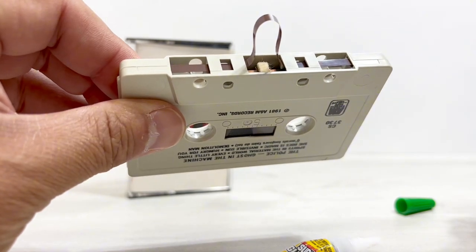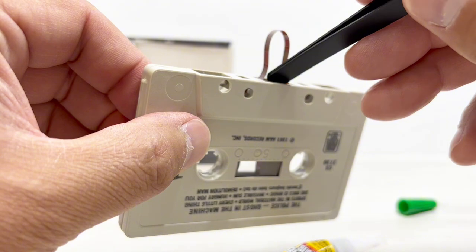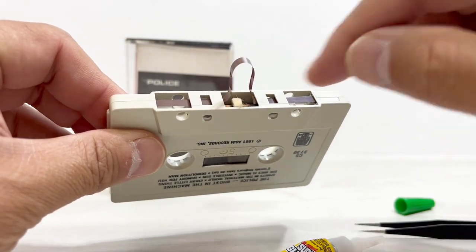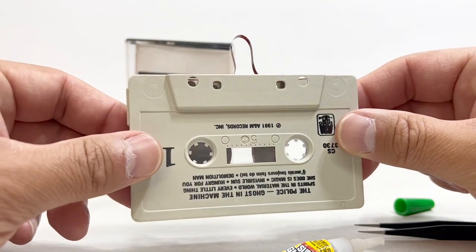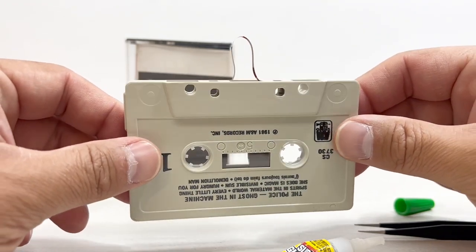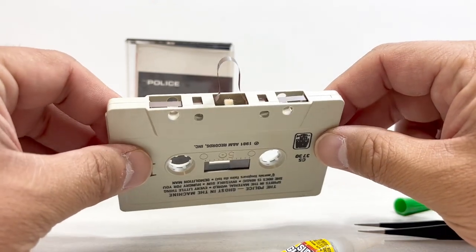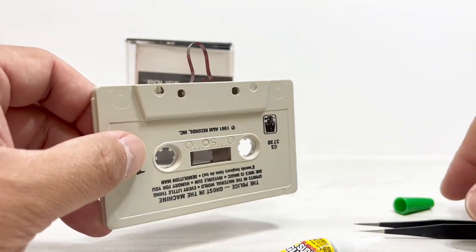There you go — you can see it's sitting right in the center where it should be. If for some reason you open up your tape and the pad is totally missing — meaning it fell out long ago — just go ahead and get a cassette you don't like, or buy a cheap cassette from Salvation Army, make sure it's got the pad in there, and then take that pad off and put it in the tape you need to save.